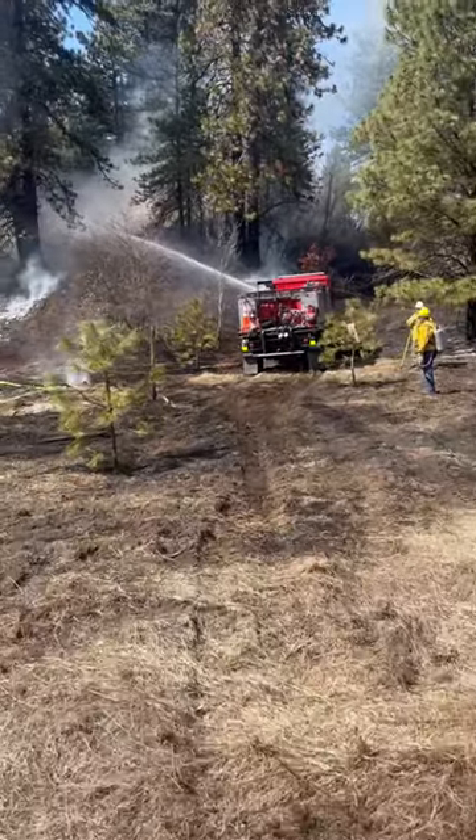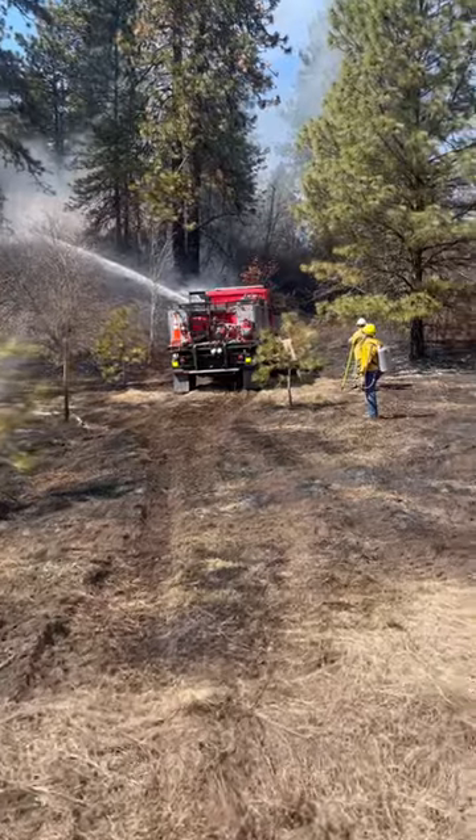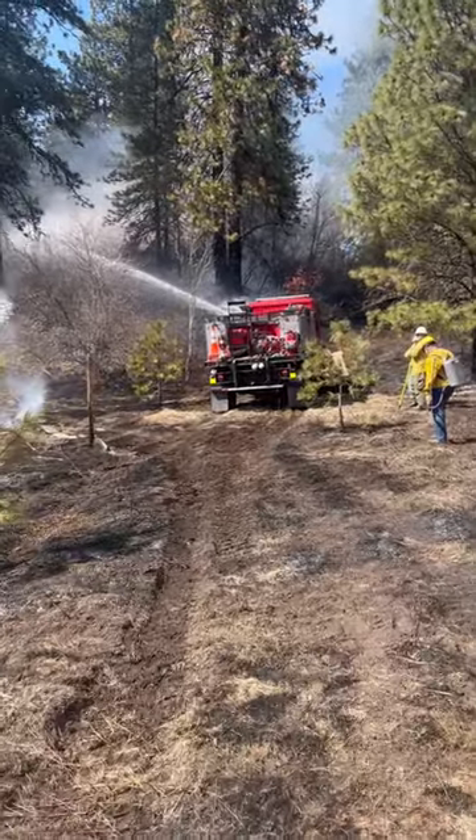Howdy folks, Herb with BWP Trucks. Here we got one of our ALM-TV conversions in action.